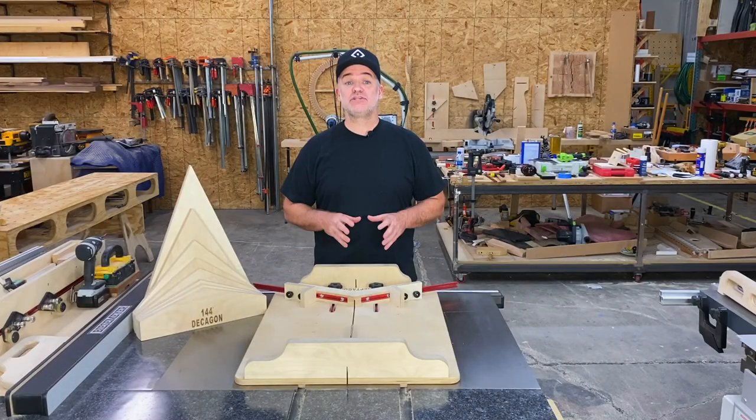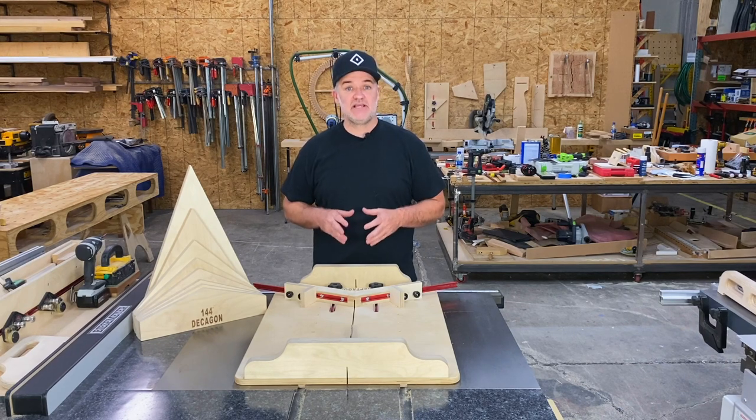If you watched the mortise jig video, then you know one of the secrets to quality work is making sure you perform each step accurately and minimize the number of steps. This miter jig does those very things.